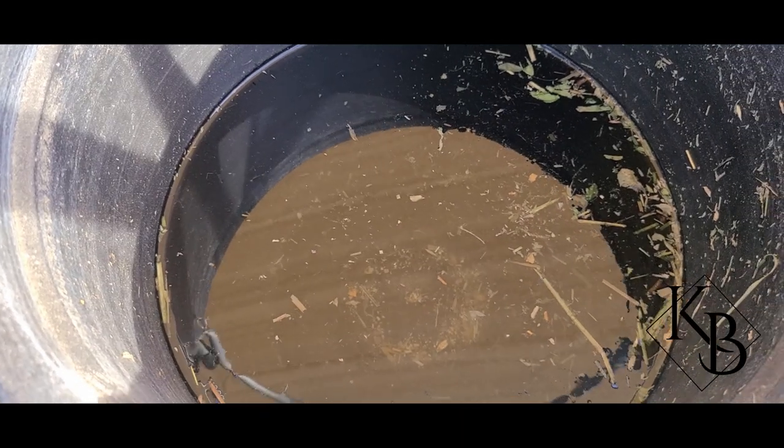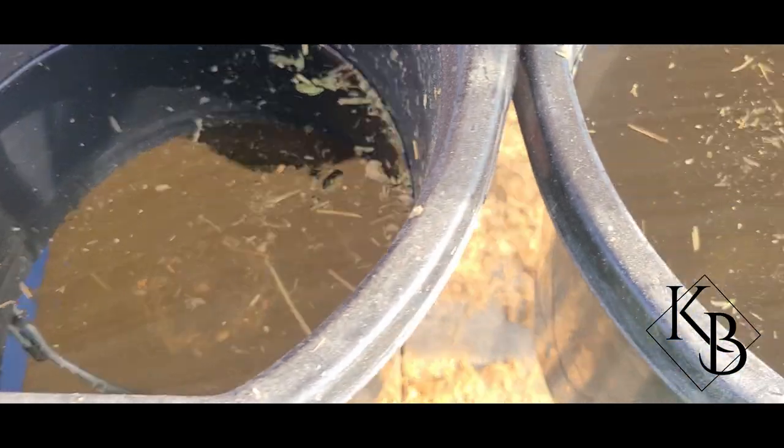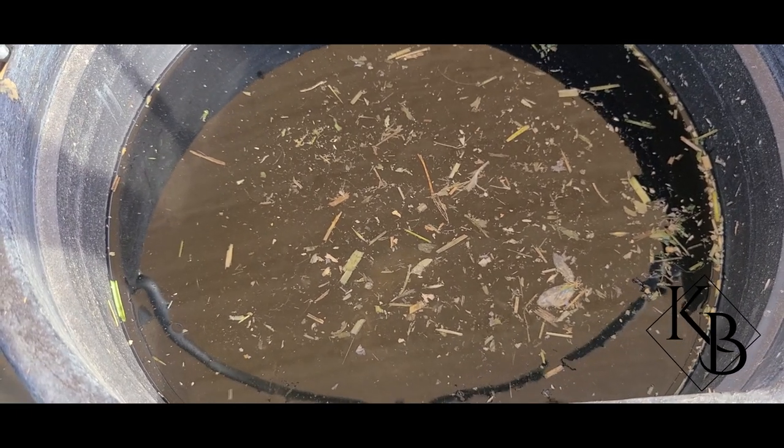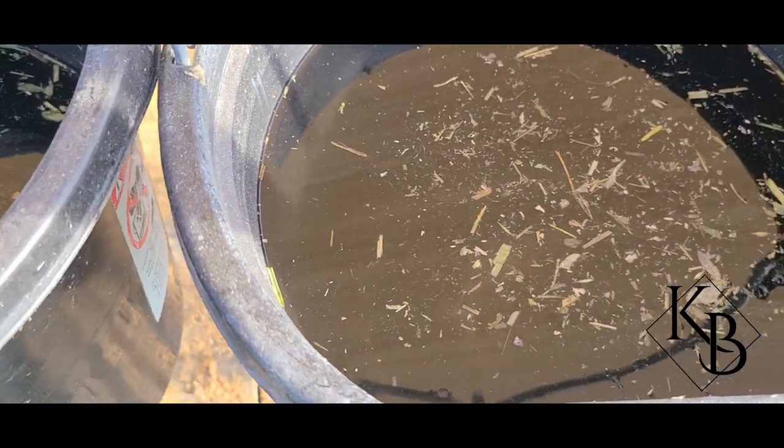As you can tell, there are a lot of floaties in the water — alfalfa, shavings, bugs, etc. What we're going to do is dump the buckets and then scrub them out with an old brush that we have. Then we're going to rinse them and put them back and fill them back up for the horses.